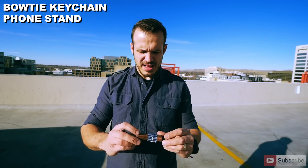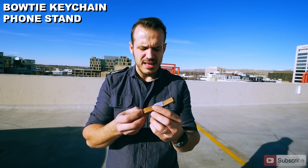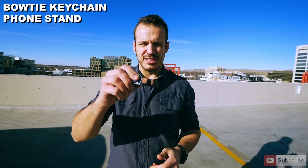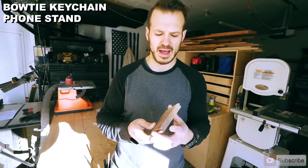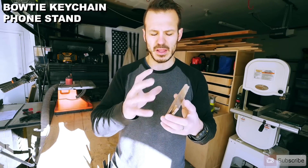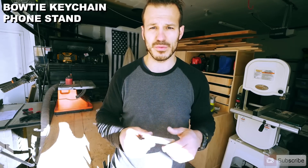One of the easiest projects you can do is a keychain phone holder. All it takes is a little piece of scrap wood — it's basically a bow tie that you can fashion your phone to sit like this or like that. Super easy, you don't need much to do it. For the bow tie phone stand keychain, we're going to use some remainder scrap wood, freehand a general shape of a typical bow tie, trace it out, go back to our bandsaw, and carefully cut it out.